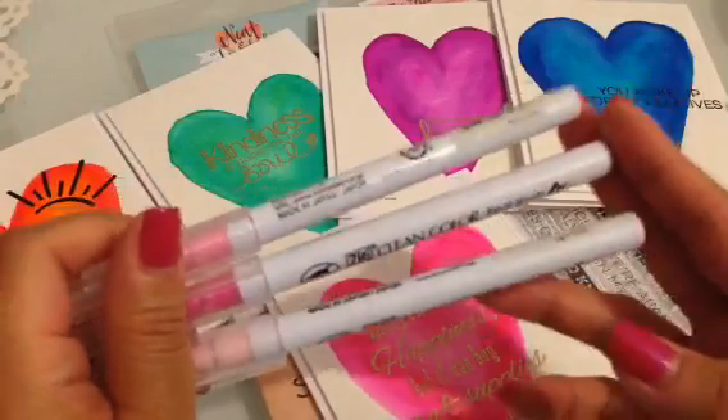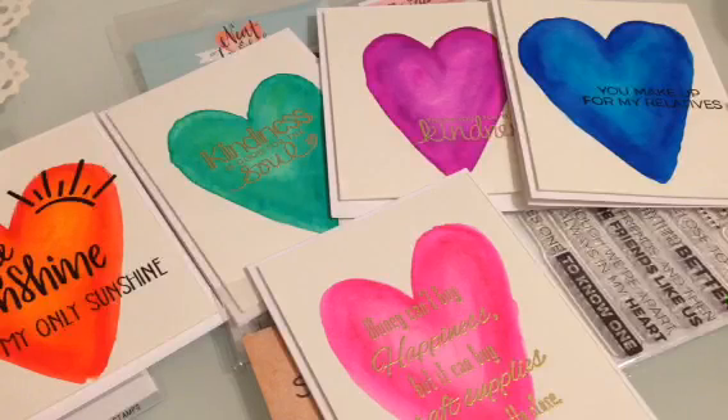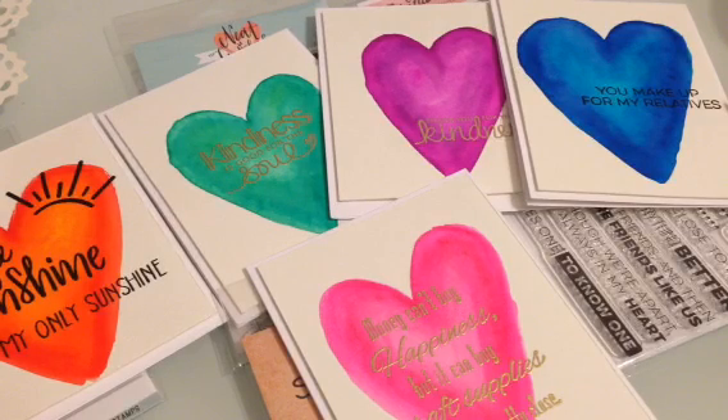That's my card share, you guys. I'll be back probably tomorrow with another video. I have a long, busy weekend ahead, so enjoy your weekend, be safe, and thanks for watching. Talk to you guys later — bye for now!